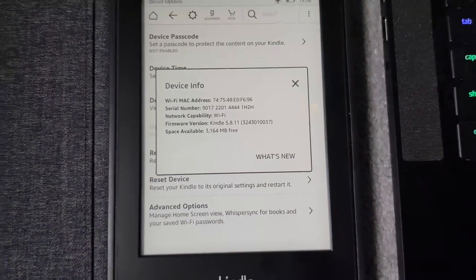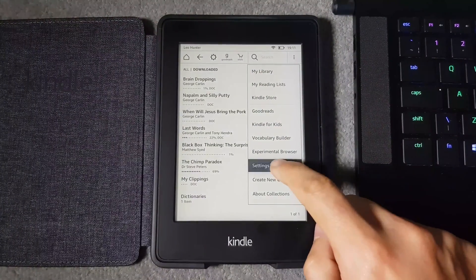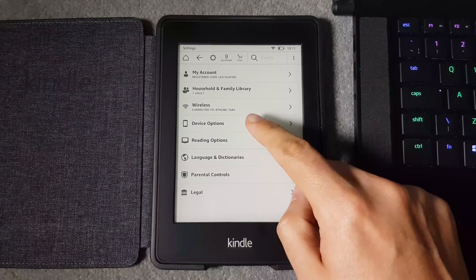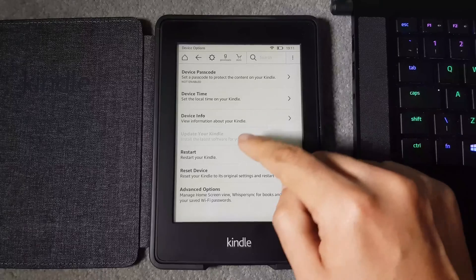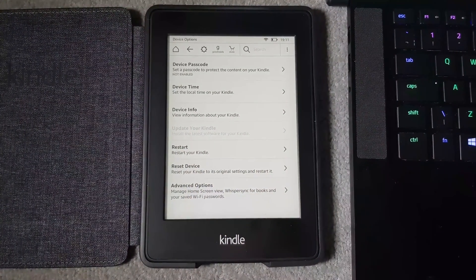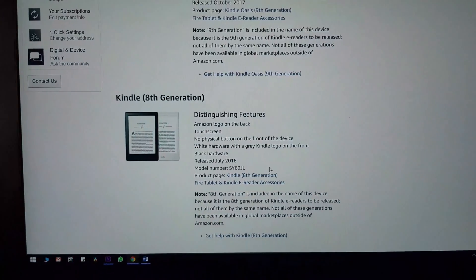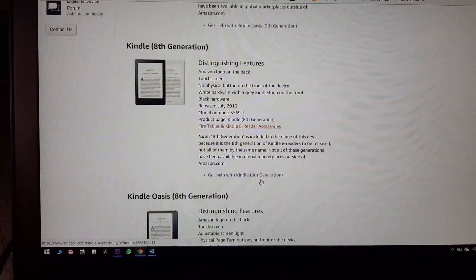Normally you should be able to update the firmware directly through the Kindle if it's connected to Wi-Fi, however this isn't always the case. As you can see, 'Update Your Kindle' is greyed out, which means we need to go to our computer and update manually.